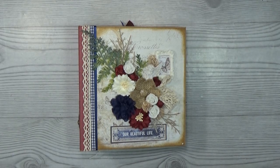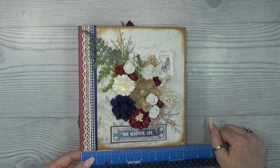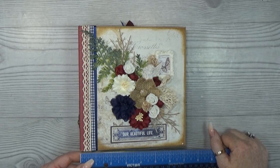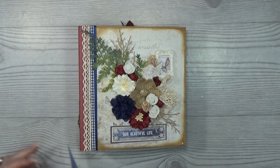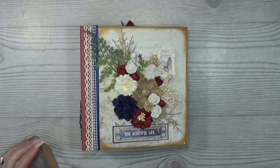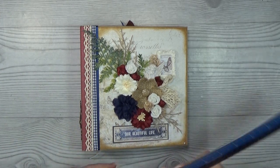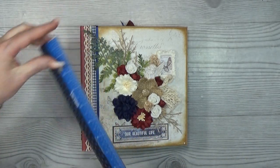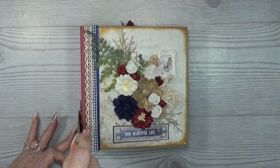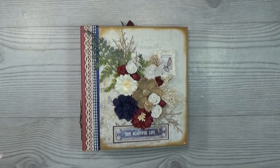The first thing I like to talk about is the size. This is a 7 by 7 and a half inch and the spine is 4 inches wide. In centimeters, that is 18 by 19 centimeters and it's about 10 centimeters wide.